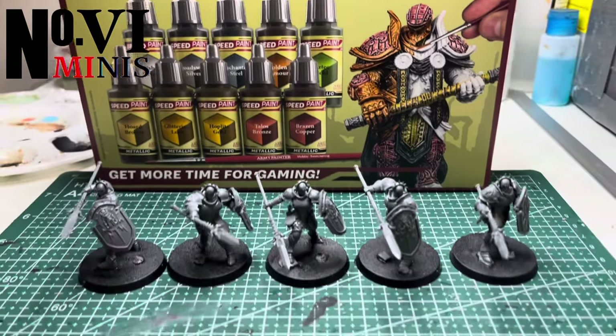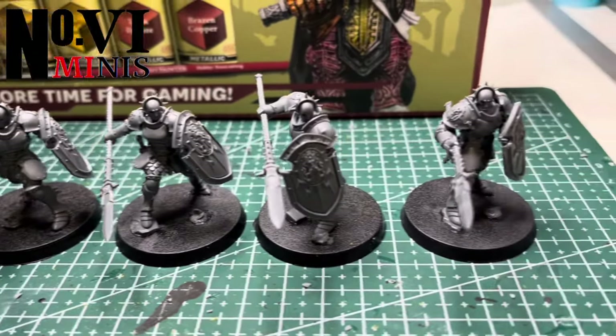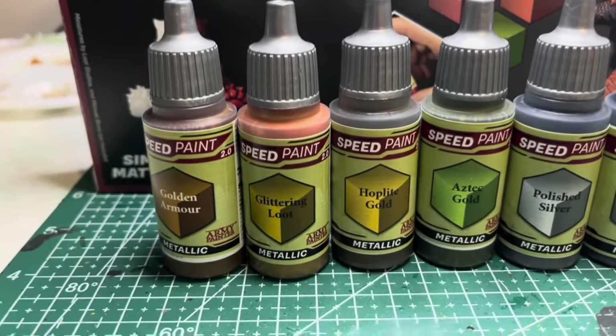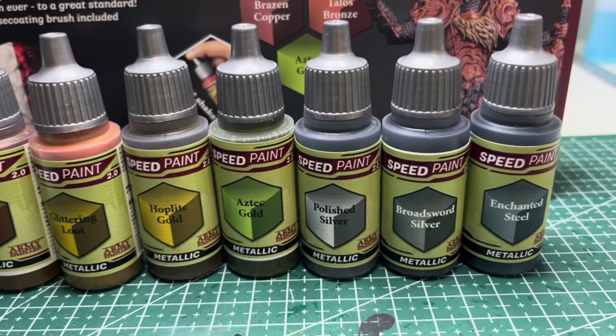Today I'll be testing out the Speedpaint Metallics set and I'm going to do this on five Stormcast Eternals from Age of Sigmar. The kit comes with 10 colors but I'm going to be testing seven of them: Golden Armor, Glittering Loot, Hoplite Gold, Aztec Gold, Poly Silver, Broadsword Silver, and Enchanted Steel.